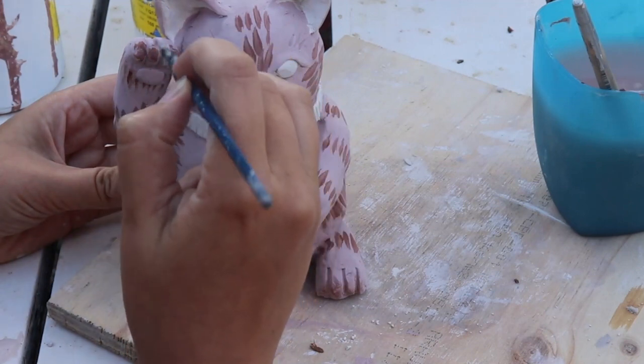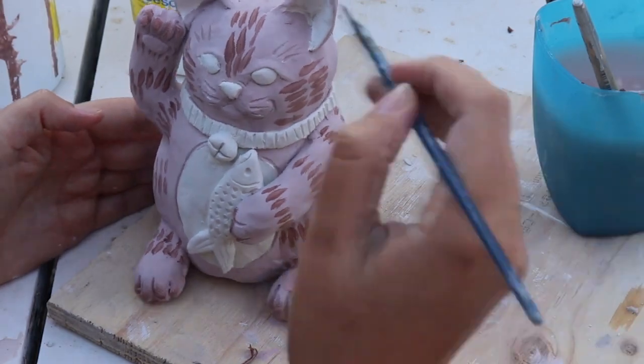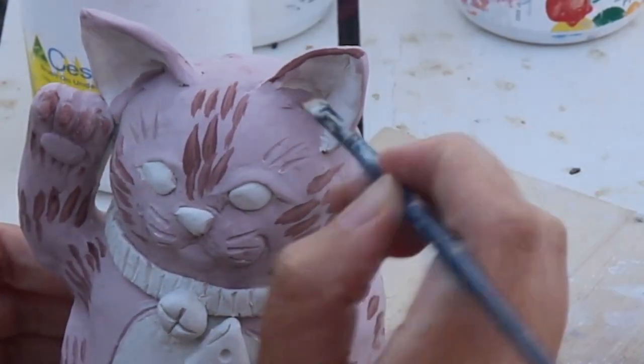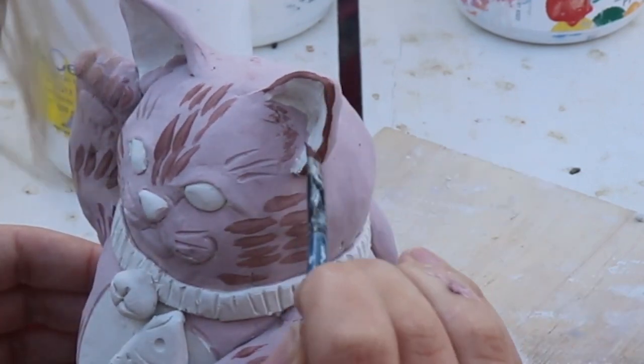I'm also putting a little swipe of colour onto the cat's paws because I think that looks super cute. I put a little outline in brown around each ear to help it stand out, and I also put some fuzzy little paint strokes inside because I thought that looked cute.